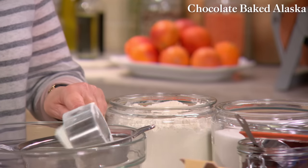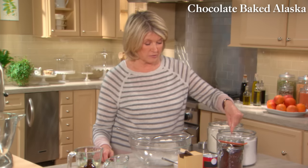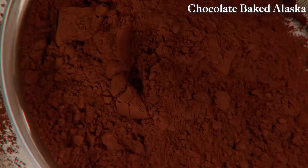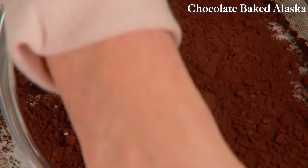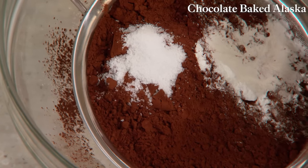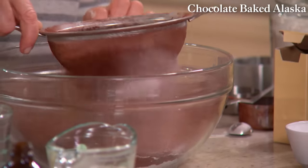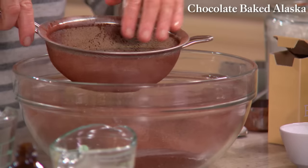For the cake, we need one and a third cups of all-purpose flour, one and a third cups of granulated sugar, and one cup of Dutch-processed cocoa — a very rich unsweetened cocoa powder. One teaspoon of salt, two teaspoons of baking powder, and two teaspoons of baking soda. Now sift all this together. Sifting disperses any lumps through the strainer.